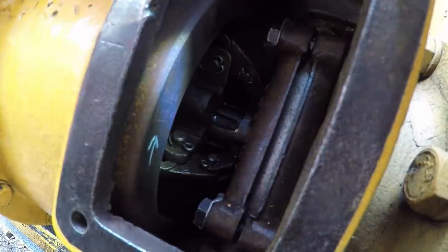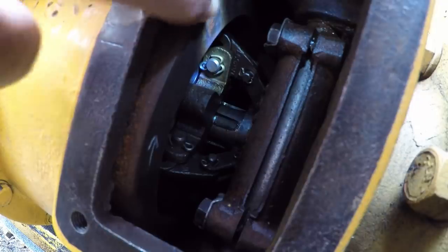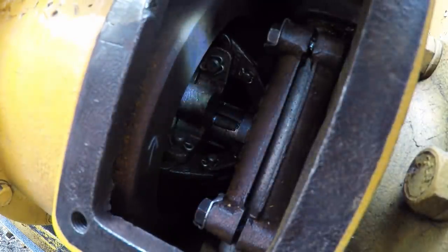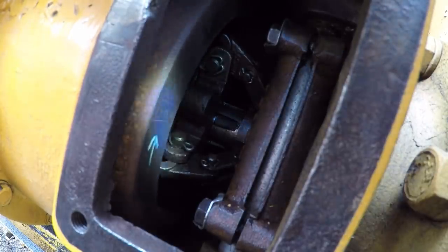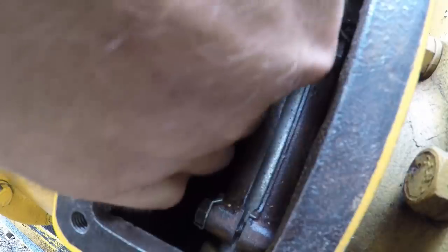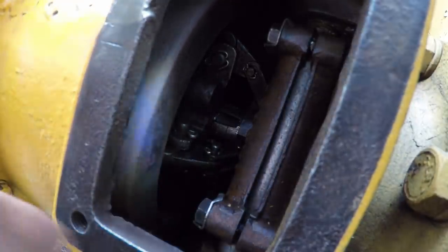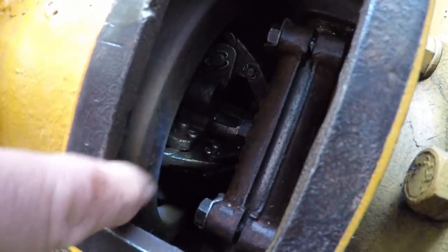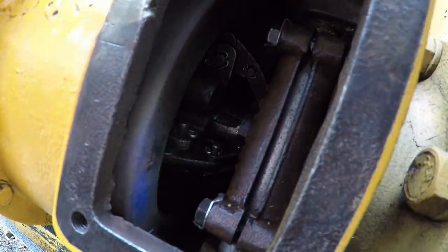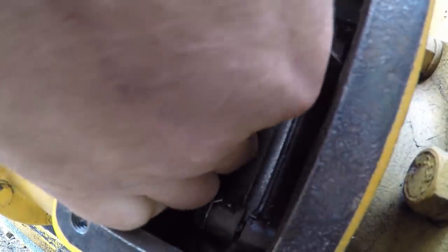Now that we've found the timing marks for top dead center and exhaust closed on number one, I need to go up to the third mark, which says mag with its own scribe line. I need to align that mag scribe line with the scribe line on the housing before I loosen that magneto up. Because that mag line is well in advance of top dead center number one, I'm going to have to turn this flywheel opposite of its normal direction of rotation to get this mark down. I'm rolling the flywheel down — our mag mark is well below right here. When you align these scribes, you always want to have the flywheel turning in its normal direction of rotation. That ensures the backlash in your timing gears is on the drive faces of all those gear teeth, and gives you a much more accurate time-up.